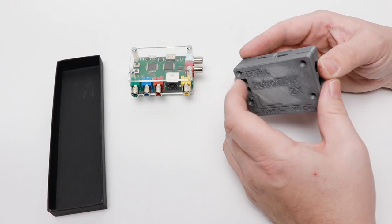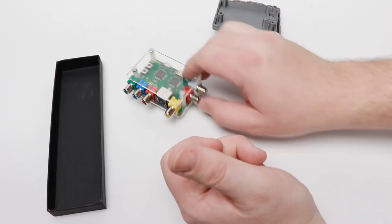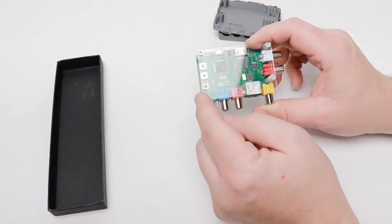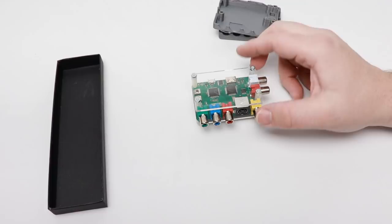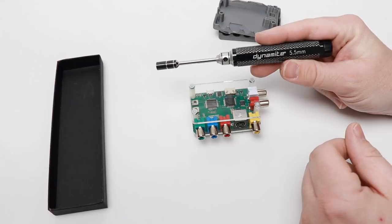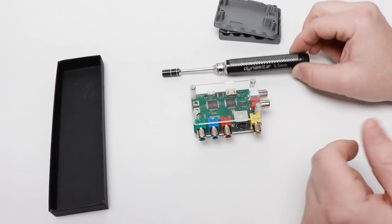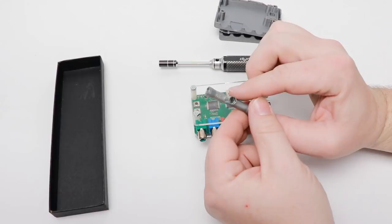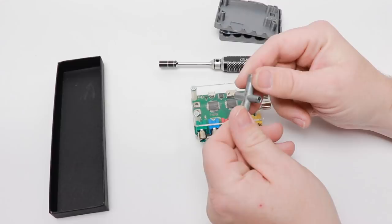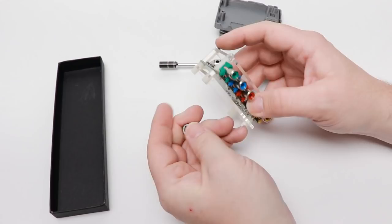What we need to do first is disassemble our original RetroTank. For that you're going to need to remove these nuts from the posts and standoffs. To do this you'll need a couple of tools. I have a Dynamite 5.5 millimeter nut driver. If you don't have one, they're about eight or ten dollars. You can also get what's called a box wrench or a Tamiya wrench at most hobby shops — it has a 5.5, 5, 4, and 7 millimeter nut driver built right into it, and these are only about two or three dollars. I'm going to hold the post on the bottom side with the box wrench and use the nut driver to remove the nuts from this side.